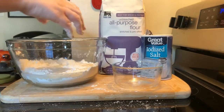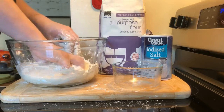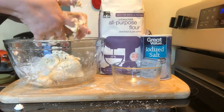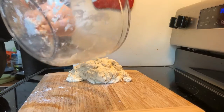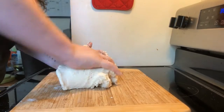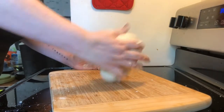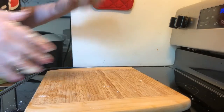Then you're gonna add one cup of cold water, and this is where it gets messy. You're gonna mix it on up until it makes a big dough ball. Once it's all incorporated, you can take it out of the bowl and start working it with your hands until it gets into a nice dough consistency. It should be all nice and smooth. If it's too wet, add more flour. If it's too dry, add a little bit more water.